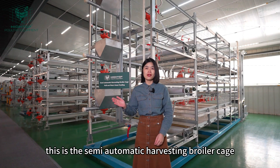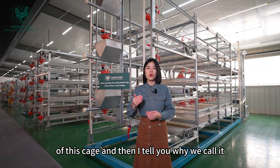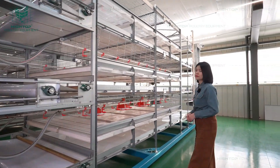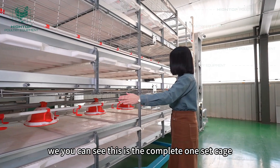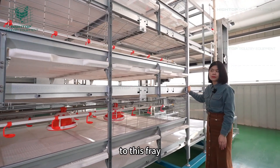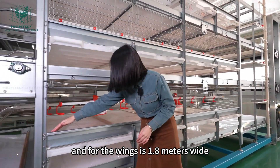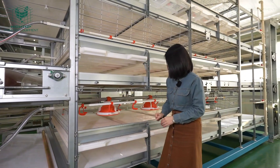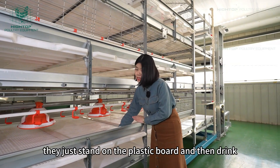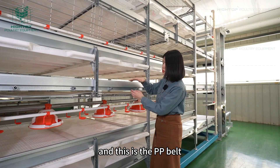This is the semi-automatic harvesting broiler cage. I'm going to show you the whole structure of this cage, and then I'll tell you why we call it semi-automatic harvesting. From this view, you can see this is a complete one-set cage. From this frame to this frame, the total length is 3 meters long and the width is 1.8 meters wide. This is the plastic board for the chickens — when they are growing, they just stand on the plastic board and drink and eat here. And this is the manure belt.